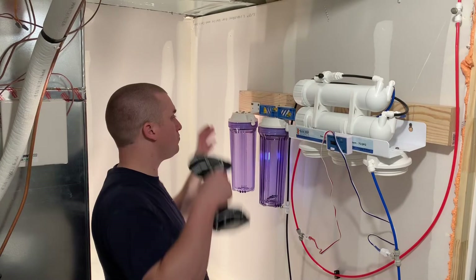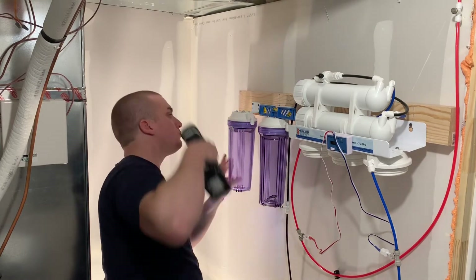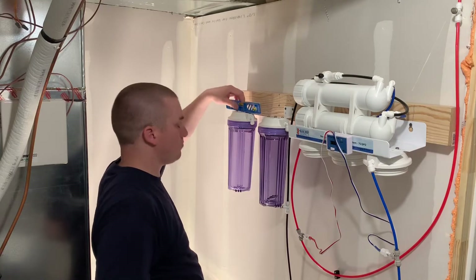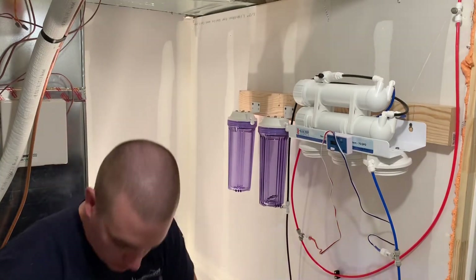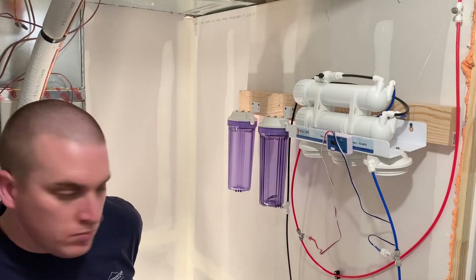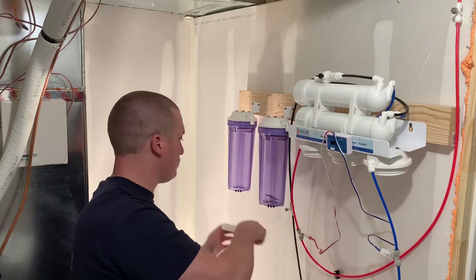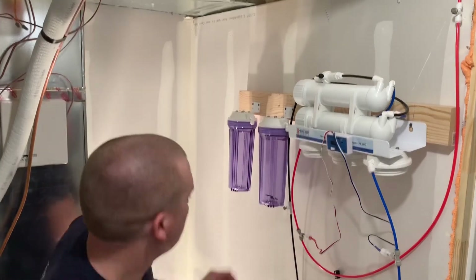I started with the four-stage Bulk Reef Supply RO unit, and I will link that in the description below along with the upgrades I did — the 150 gallon per day upgrade and the TDS meter. I'll also link the separate canisters I'm using. An RO unit at first will seem very complicated because it just looks like a bunch of tubing, but in reality it's one of the most simple sets of filtration you can use.